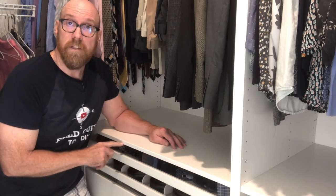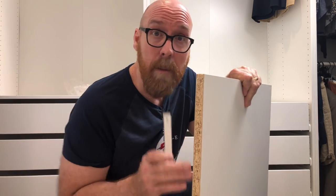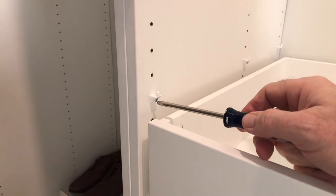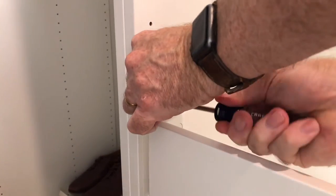Next, we install the fixed shelf. It comes with six shelf pins and set screws. The hardware comes shrink wrapped in the shelf — don't buy it unless it has the hardware. Do not over tighten.